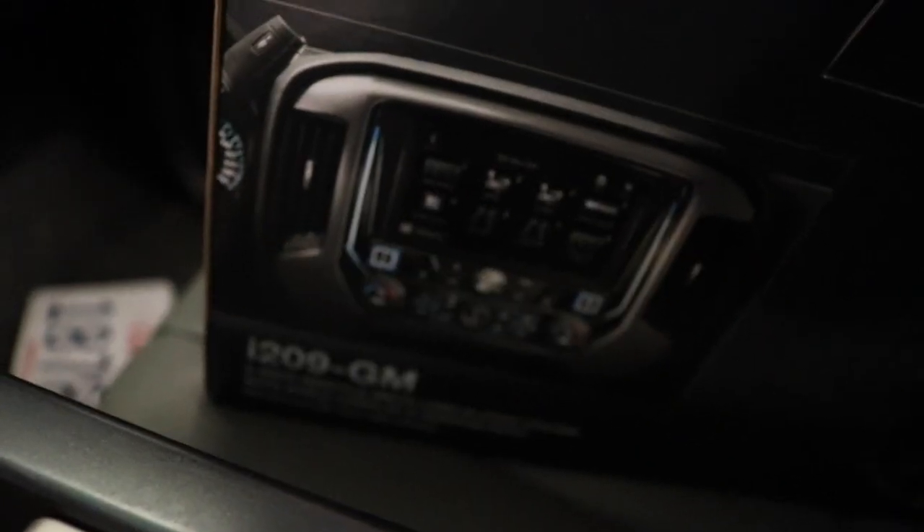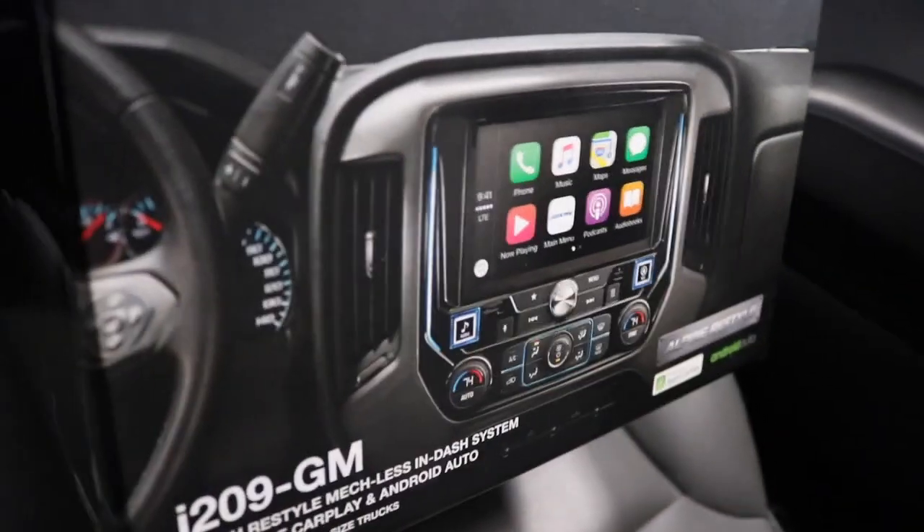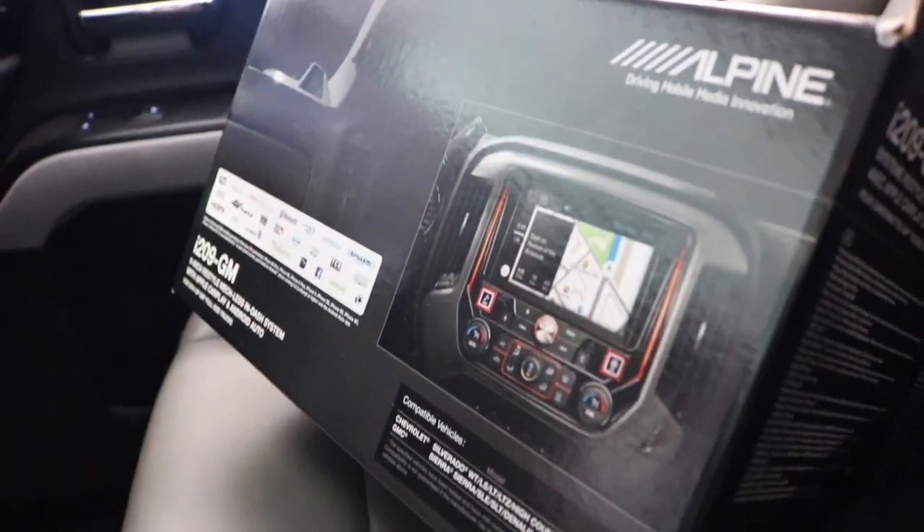Now I'm gonna be installing the Alpine 209 GM in my truck — it's a nine-inch Alpine restyle stereo. You gotta keep all your stock features and it keeps Apple CarPlay as well. There was an older version, a 10-inch screen, but that one didn't keep Apple CarPlay, and I wanted to keep mine so I bought this one.